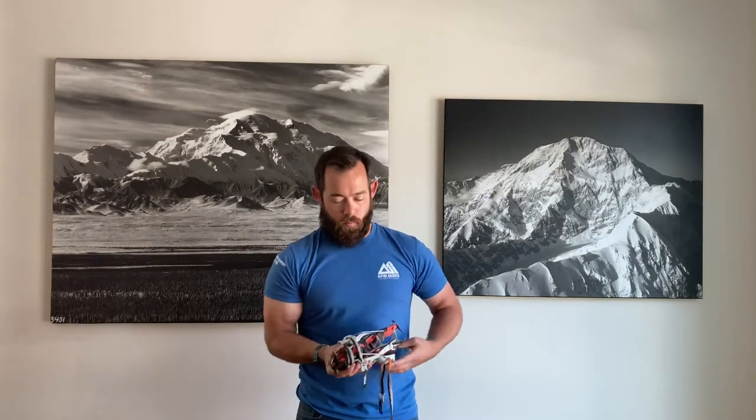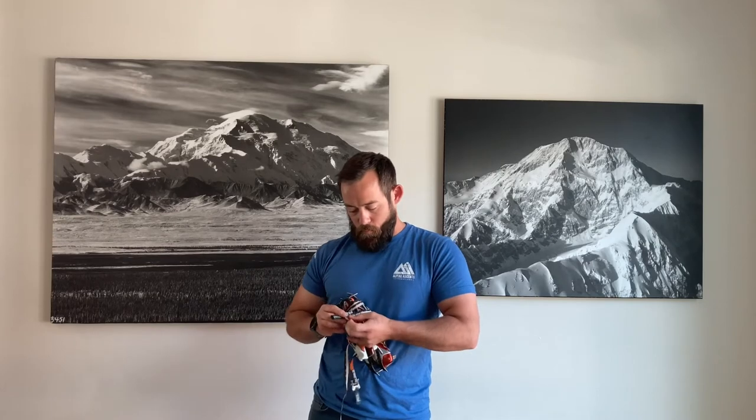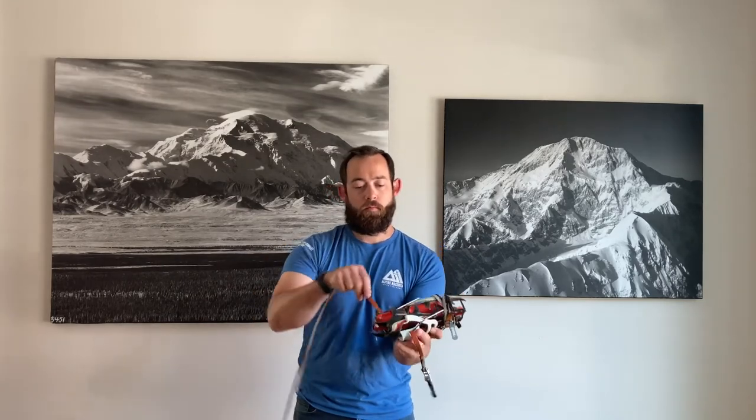Do it pretty tightly, and then you're going to connect that strap to the buckle. Go ahead and tighten that down. That's going to make for a really nice, secure bundle rather than having your crampons come apart when they're lashed to the outside of your pack.